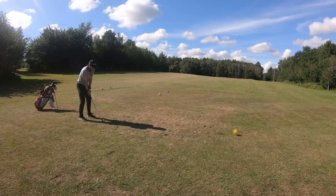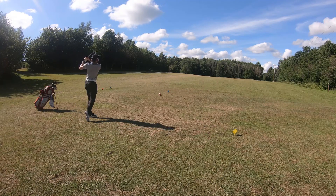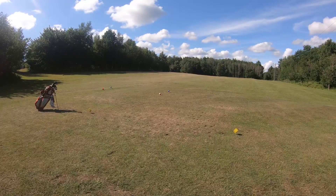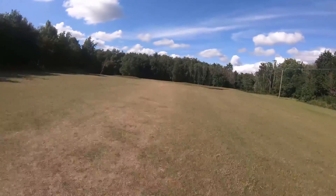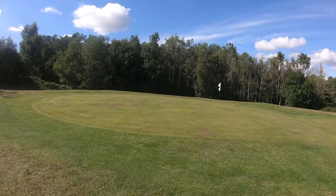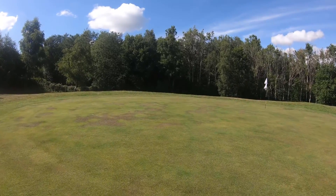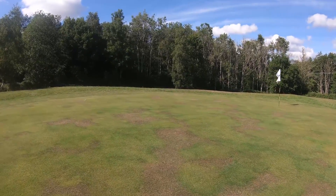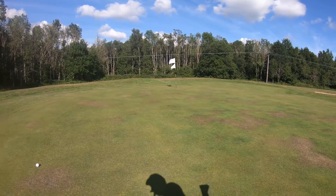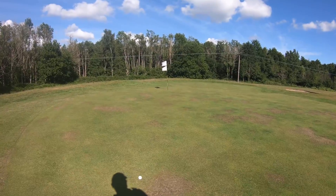We've got 120 yards, par 3, slightly uphill. Really relaxed pitching wedge I think — let's see how we do. I think we came slightly across that. Up at the green — ended up being a pretty good club selection, nice and relaxed pitching wedge. That's where we are, that's where the ball is, and as we thought it did come slightly off the club face — we've gone just a bit left of it.